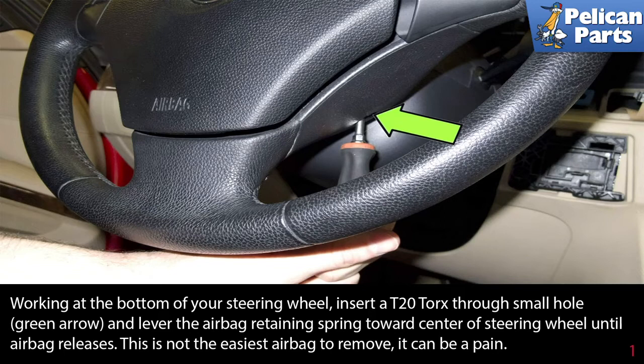You're going to be working around the airbag when you replace the steering wheel. To begin, make sure you completely disconnect your battery and give the car several hours to sit to drain any residual electricity from it.